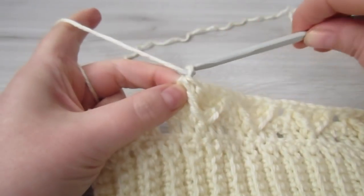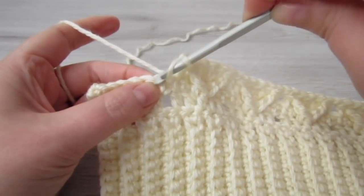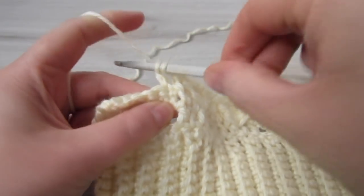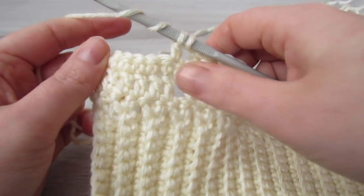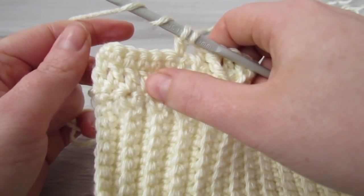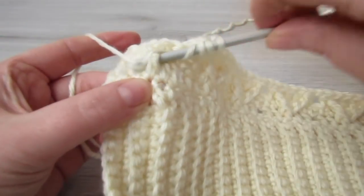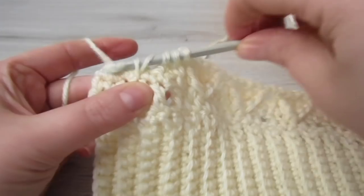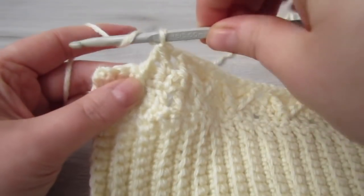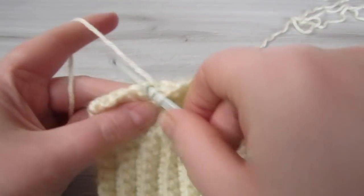Chain 1, skip over that chain 1 space, then yarn over, insert your hook into the next stitch, pull your yarn through, yarn over, pull through 2, then yarn over twice, count 3 double crochets in, and around that double crochet place your hook around it, pull your yarn through, yarn over, pull through 2, yarn over, pull through 2, yarn over, pull through 3. Then make 1 double crochet into each of the next 3 single crochets.